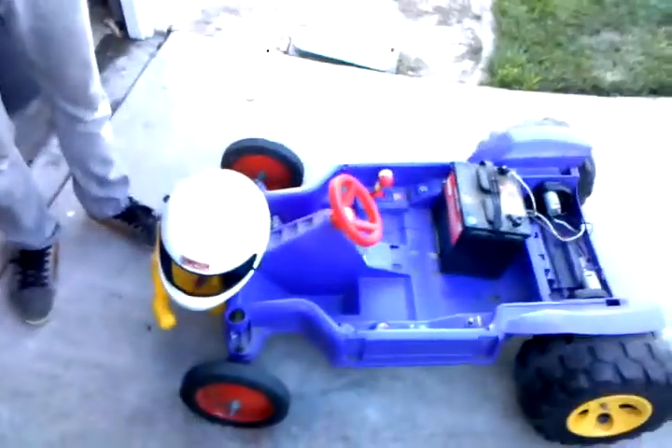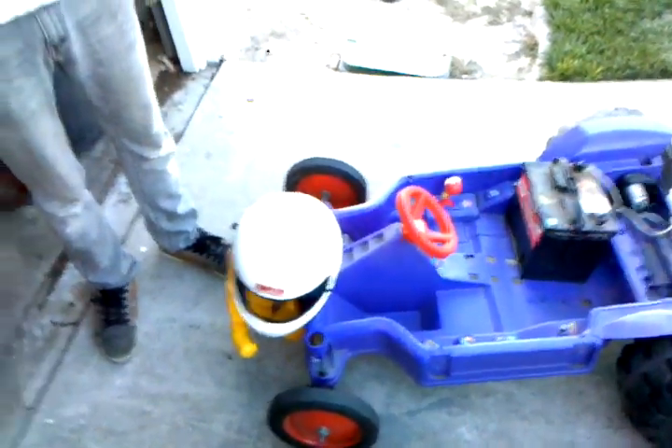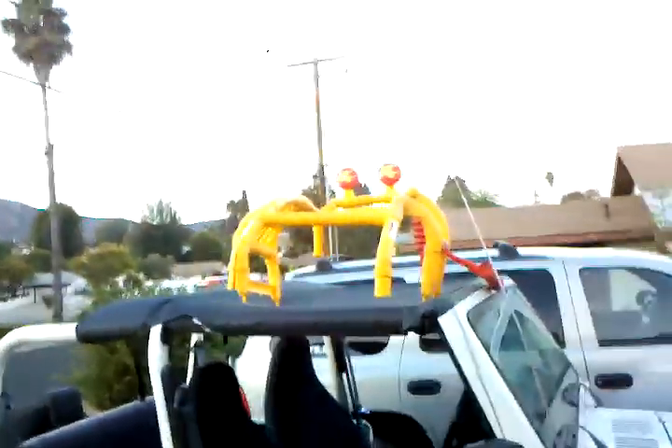Yeah. And it's going to be powering this little vehicle? Yep. Do you feel safe? Absolutely not. Alright. Should we put on this sturdy roll cage? Nah.